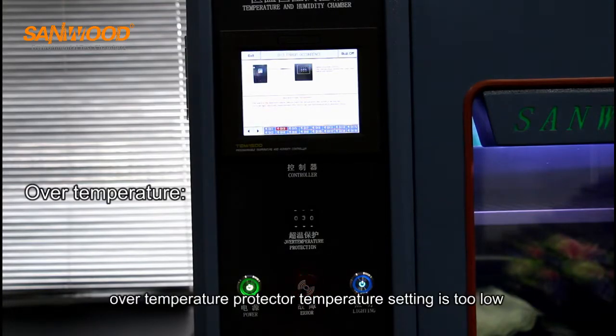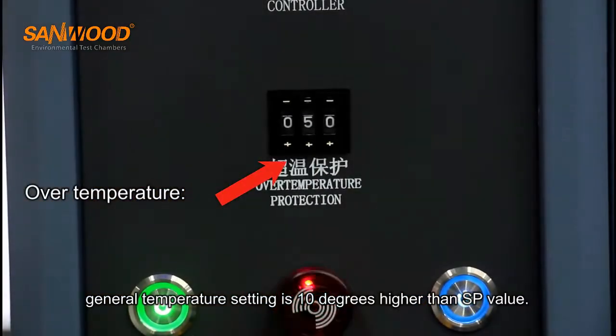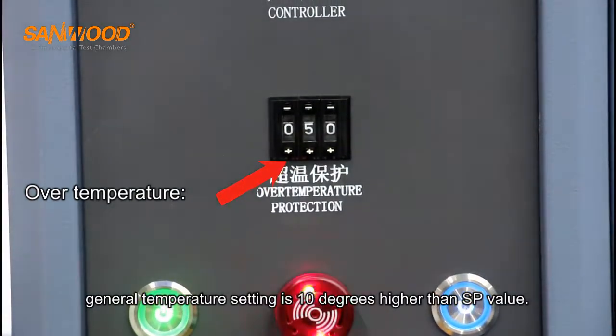Over-temperature protector temperature setting is too low. The general temperature setting is 10 degrees higher than the SP value.